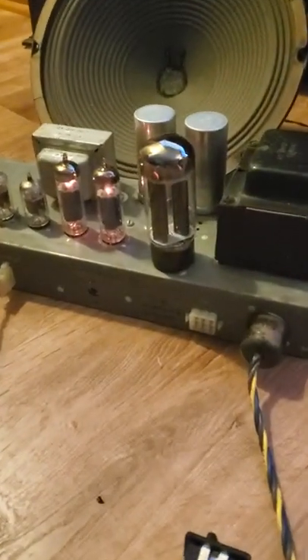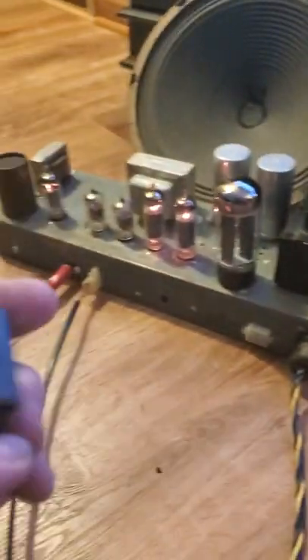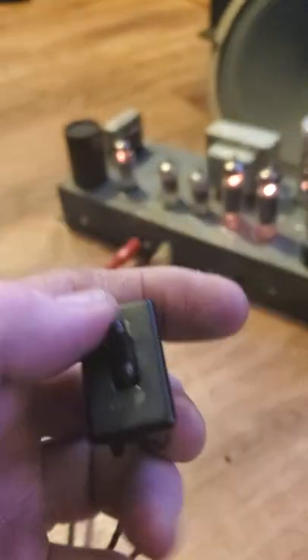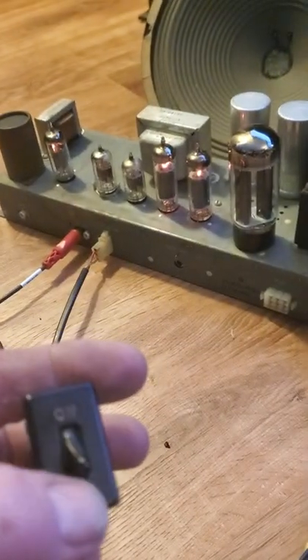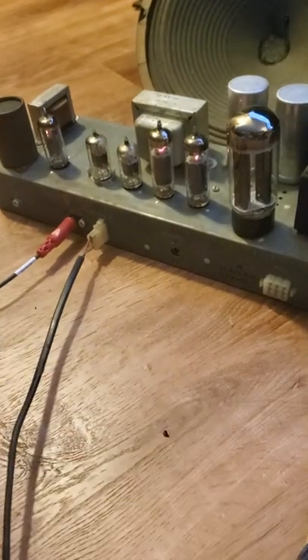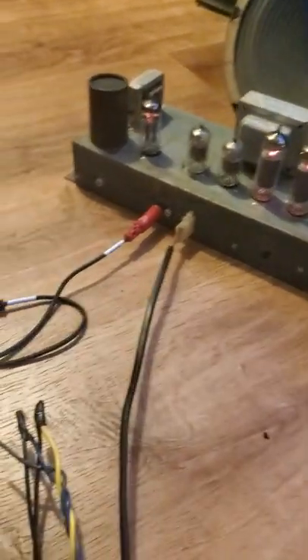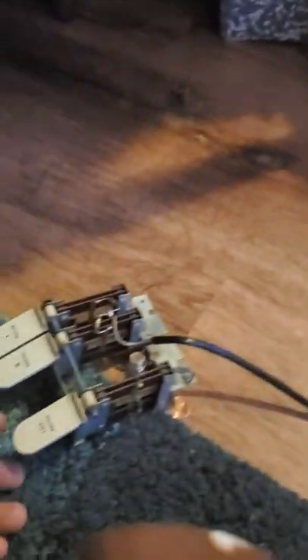This is a Hammond Oregon tube amp HA43, it's 15 watts. I have an on/off switch hooked up. It's just hooked up to my phone, it's playing YouTube right now, and I have this volume control switch.